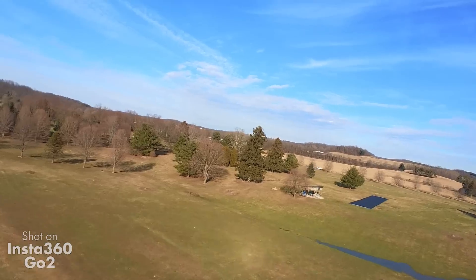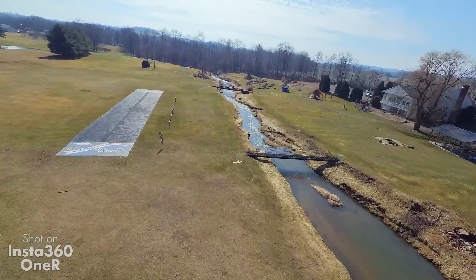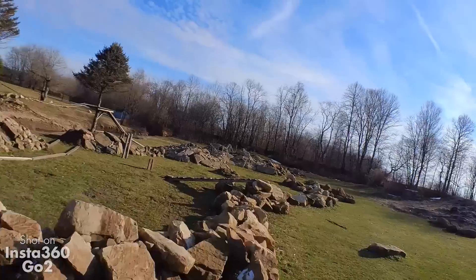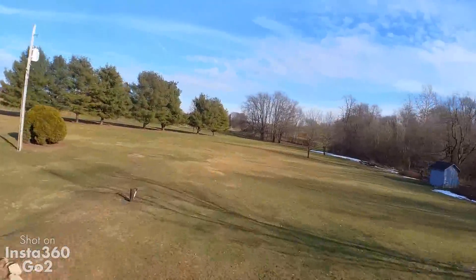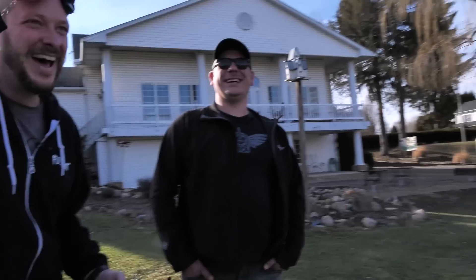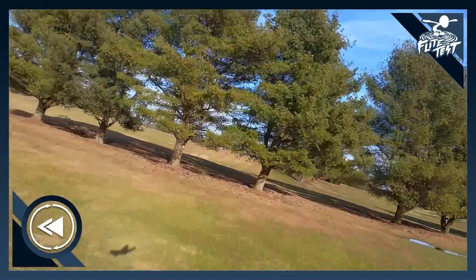We deliberately made sure we didn't let Lee fly until we got this far. We were on our way out and he's like, 'Can I fly?' And I said not until we're done with the video. And he said, 'Share your toys.' He looked a little disappointed — we'll have to let him fly for sure. This is so cool. Going under the trees... nope, into the trees.